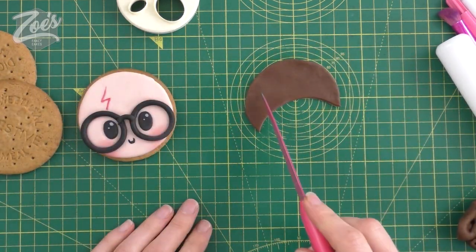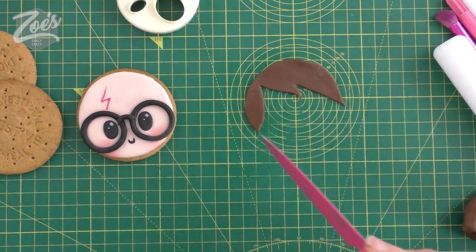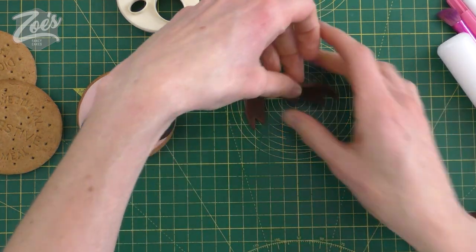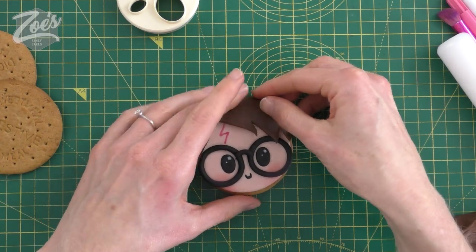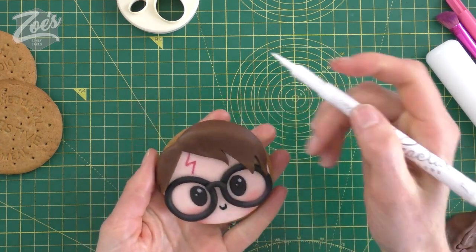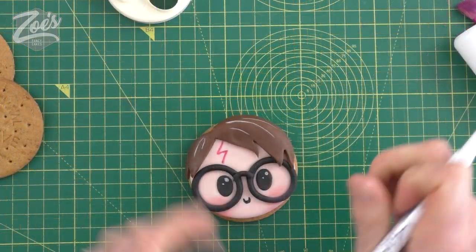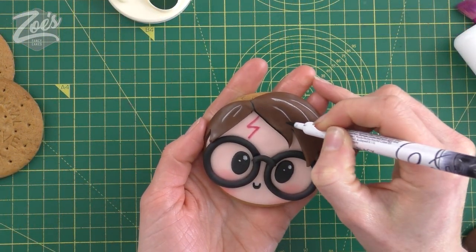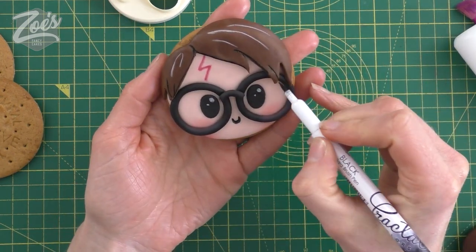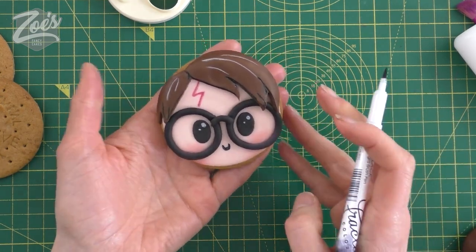I'm going to cut out a crescent shape, then cut out a couple of little triangles to shape the hair a little bit more - maybe a couple more triangles still - and then we're just going to place that on the top of the biscuit. I'm just going to use a white pen to add a couple of highlights to the top of his hair, then use the black one to outline the bottom edge a bit more. If you don't have edible pens you can use edible food colors and paint them on instead; the pens are just a little bit easier to use.